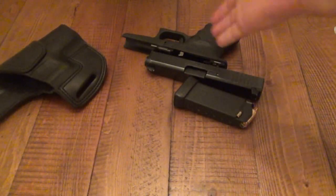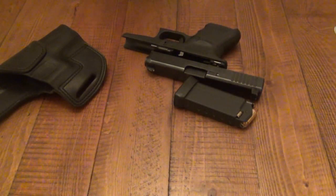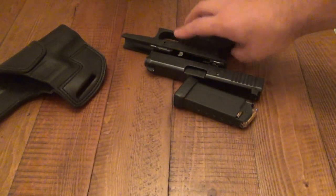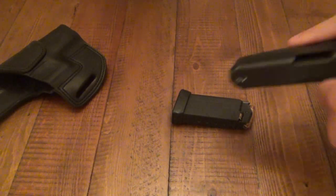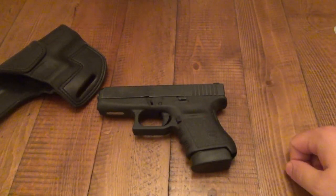I haven't carried the Glock 36 in a while just because of my old holsters — they worked but weren't great. I had a Colster for it, a DeSantis inside-the-waistband which I really liked, a couple different ones over the last year or two. But this new one is by far my favorite, hands down. So now I'm starting to carry the Glock 36 again because of that, which is awesome.